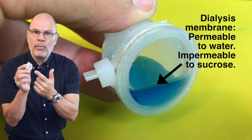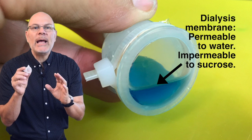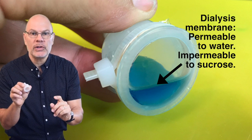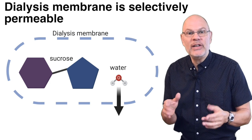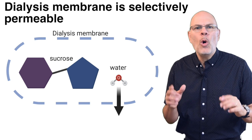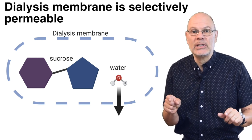The dialysis membrane on the bottom of the bulb is selectively permeable. It'll let water diffuse through, but it won't allow the diffusion of sucrose. That's because of the size of these molecules. Water's formula is H₂O — three atoms. Sucrose is C₁₂H₂₂O₁₁ — 45 atoms. The dialysis membrane has tiny pores; water's small enough to pass through, but sucrose isn't.